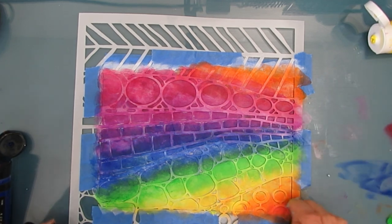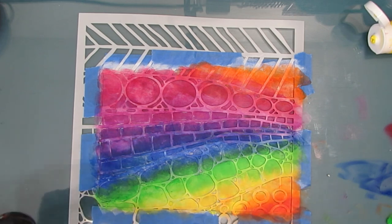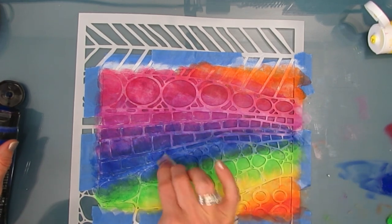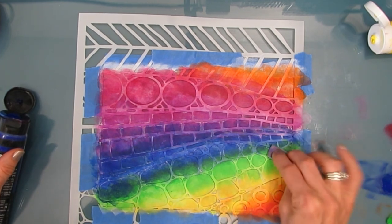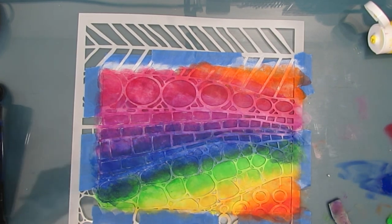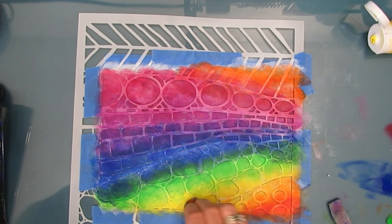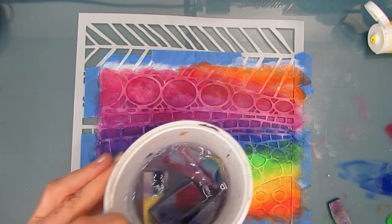When I'm happy with the vibrancy of the colors, I can reveal my stained glass. Now, if you wanted the solder to be copper, you would put a layer of copper-colored paint underneath. You can play around with the color of the solder - I could have done dark blue or gold. But I went with black because I wanted that high contrast.